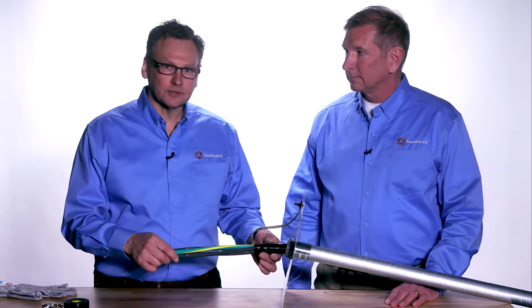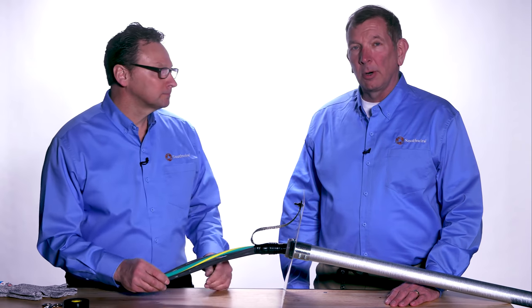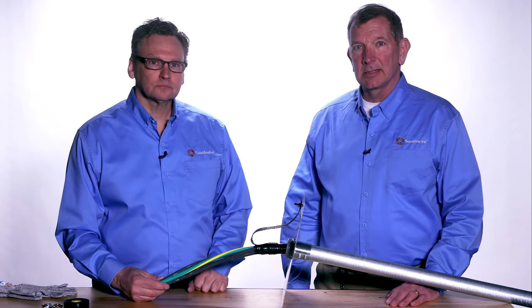That completes the termination kit for Southwire's braid shield VFD cable. For more information, contact industrial support at Southwire.com.